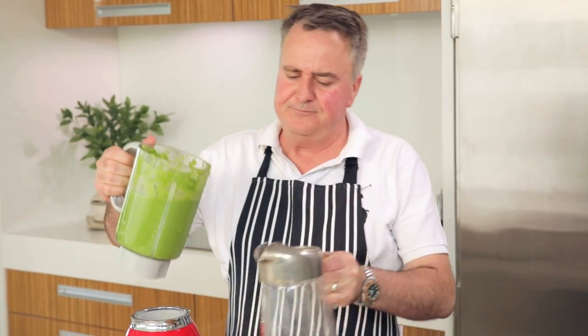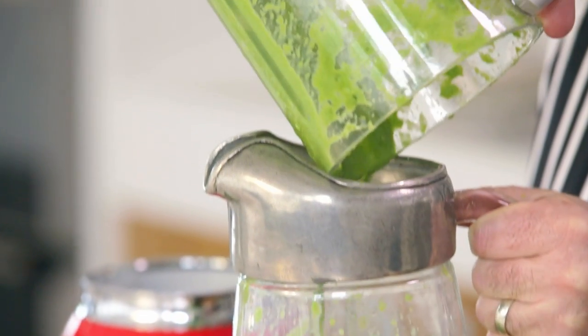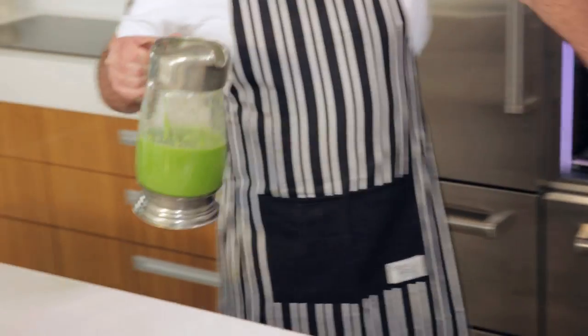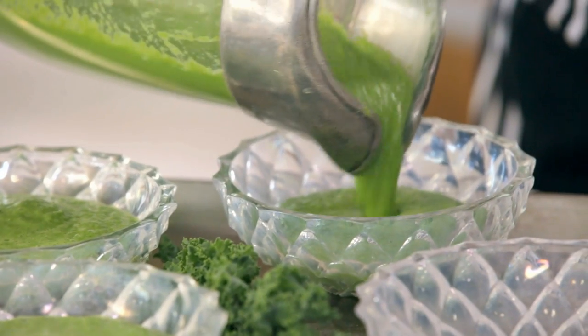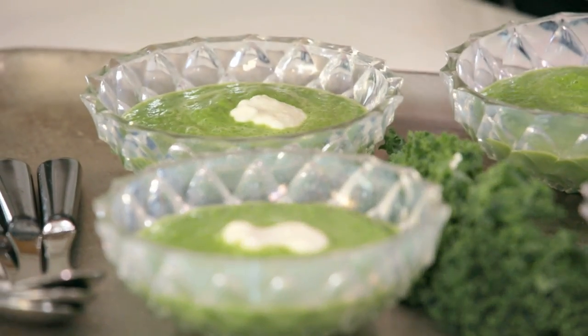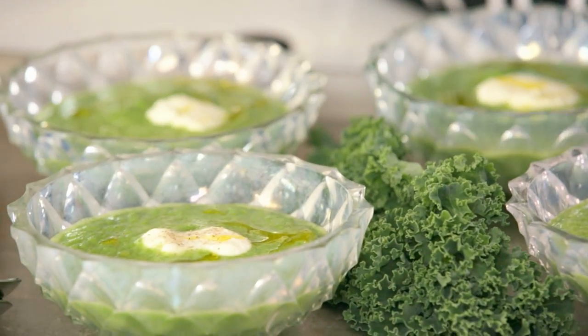All that remains now is to chill it down before serving. The cucumber soup has been in the fridge for a good hour and a half — nicely chilled summer entree. A little bit of Greek yogurt on top, then just a little drizzle of extra virgin olive oil, and just a little grind of black pepper over the top. And there you have it — a delicious cucumber summer soup for a hot day.